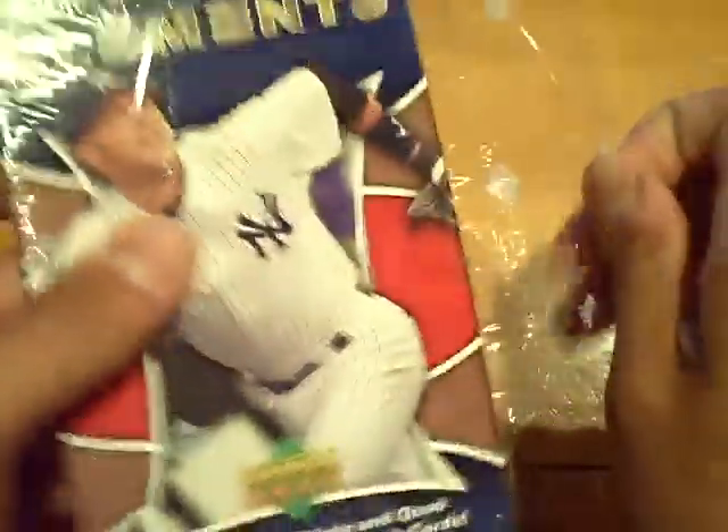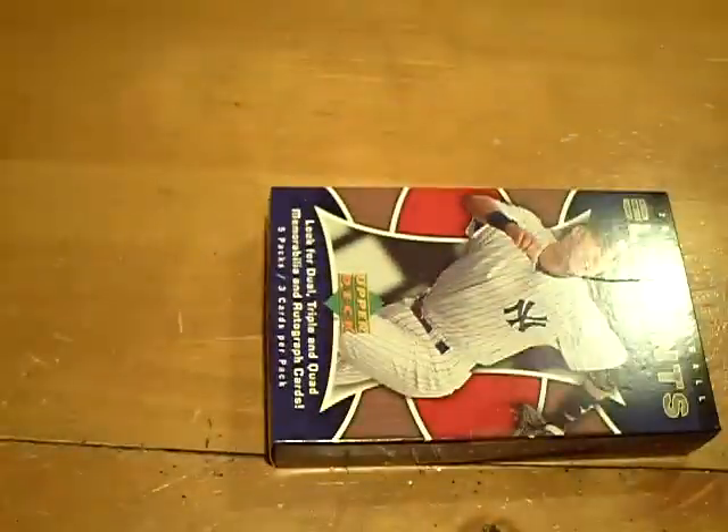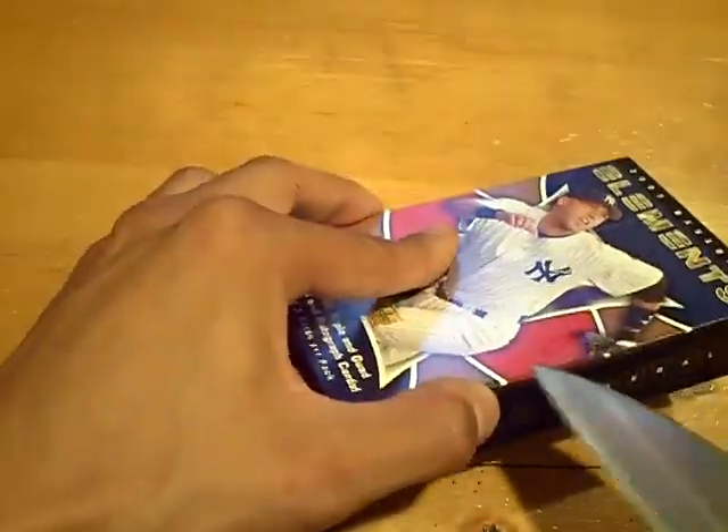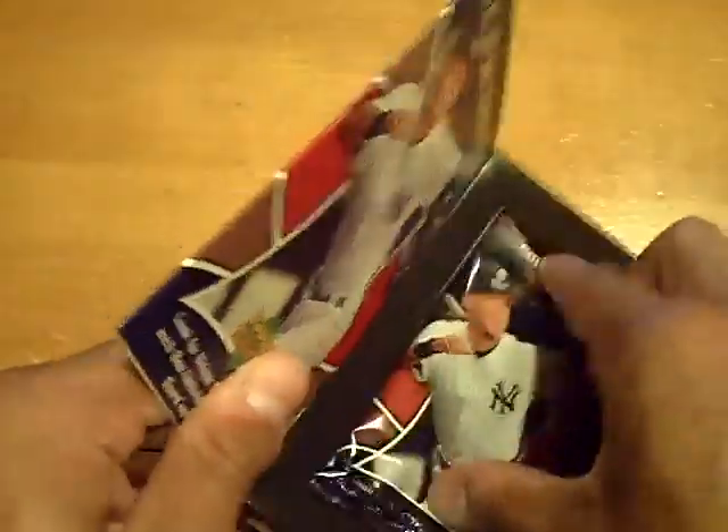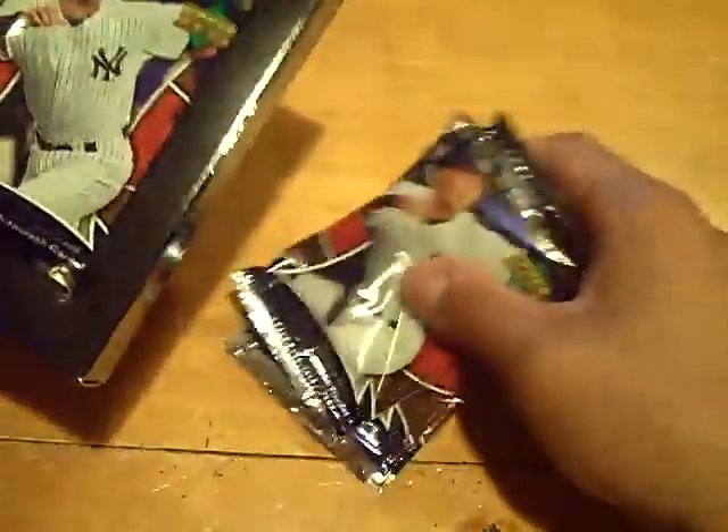The next mini box will have that dual jersey autograph. And that's all base. So this final mini box — the Jeter box — will have the dual. Last time we pulled a Chris Carpenter. Yeah, this will be the auto jersey. It's not a dual jersey, it's an auto jersey.